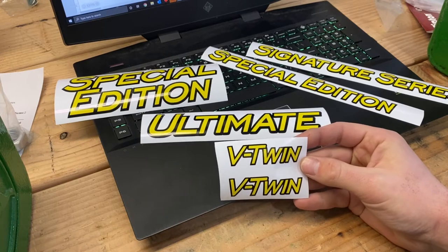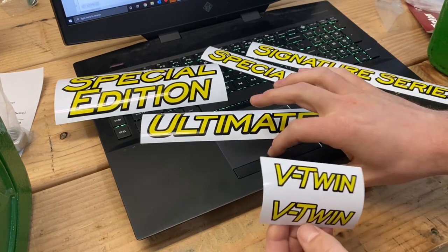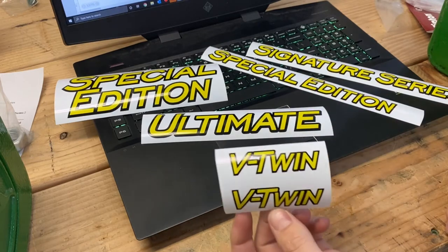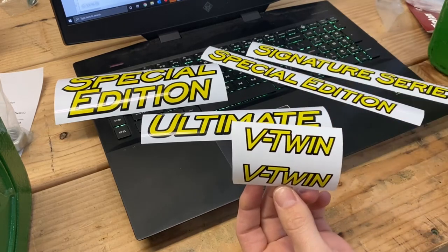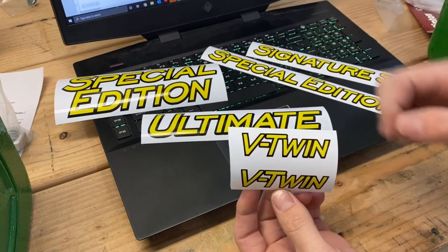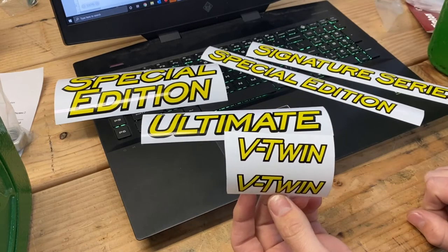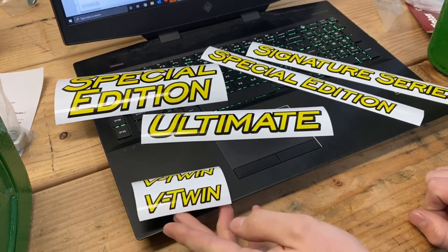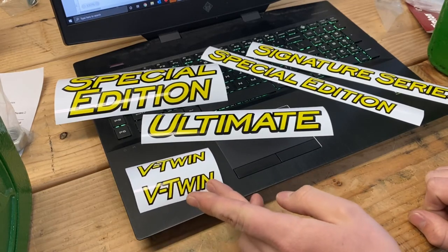These V-twin stickers are going to be the same size as the diesel ones. They are three quarters of an inch high from where the V and the T is, and then 2.8 inches long — a little under 3 inches. These will fit in that same spot on the hood or down lower by the model number.